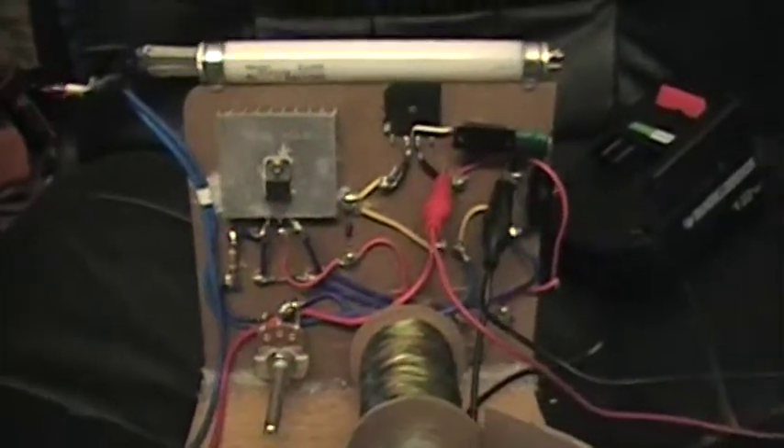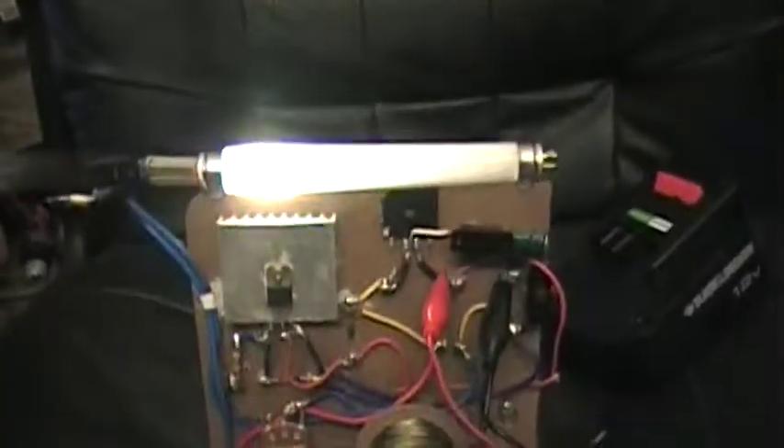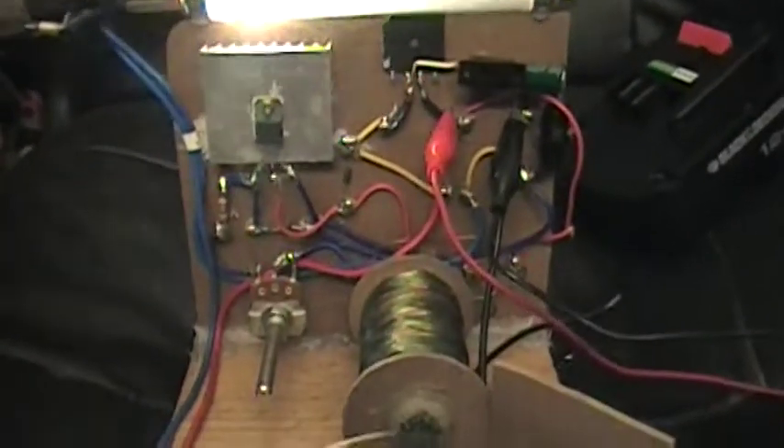So every time a magnet makes a pass towards these magnets, it activates that spring which touches the metal. It still runs the same. Now here's another interesting part. There's the Neon. Of course it puts a little drag on there. My original thought was to reduce the drag on the Neon and the drag on the rotor.